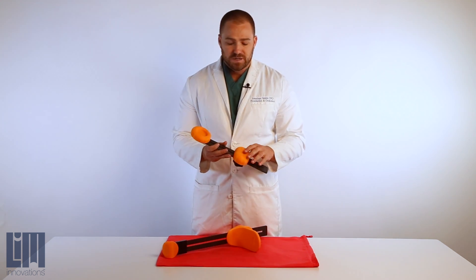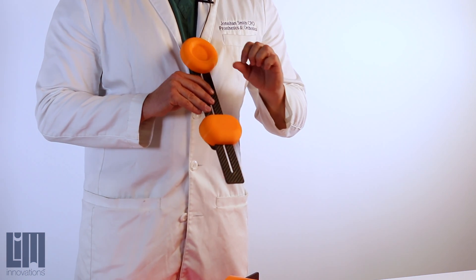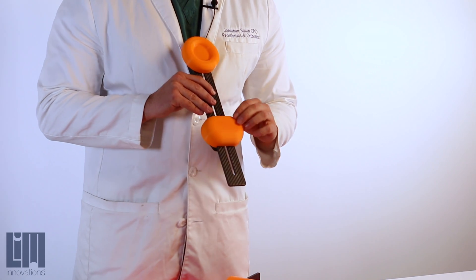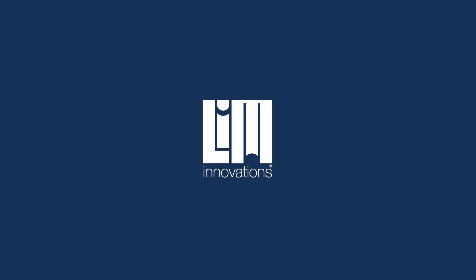Down at the bottom, the femoral paddle will give us a slight indentation that will show us the depth we need to go into the femur for distal lateral femoral stabilization.